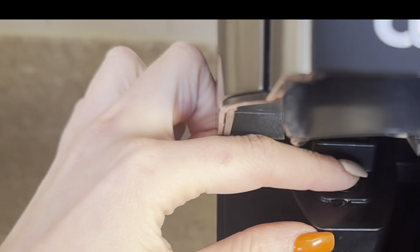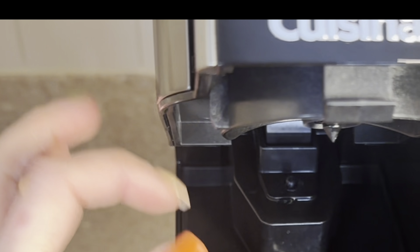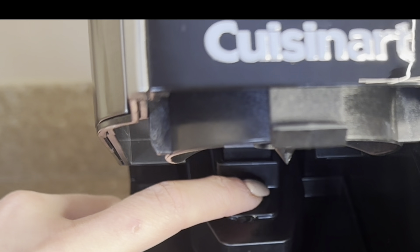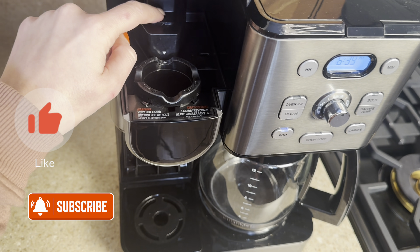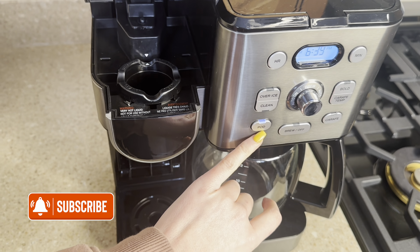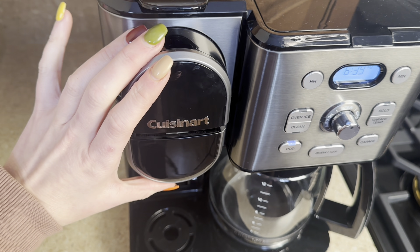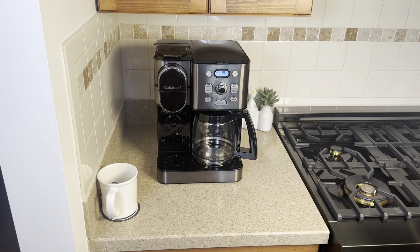For some reason it was like stuck, I think from maybe shipping and packaging for so long. I kind of just pressed it and loosened it a few times. I think because it was tight, it was not recognizing the pod function. But ever since I did that, it works just fine. It looks great in my kitchen and I would highly recommend it.